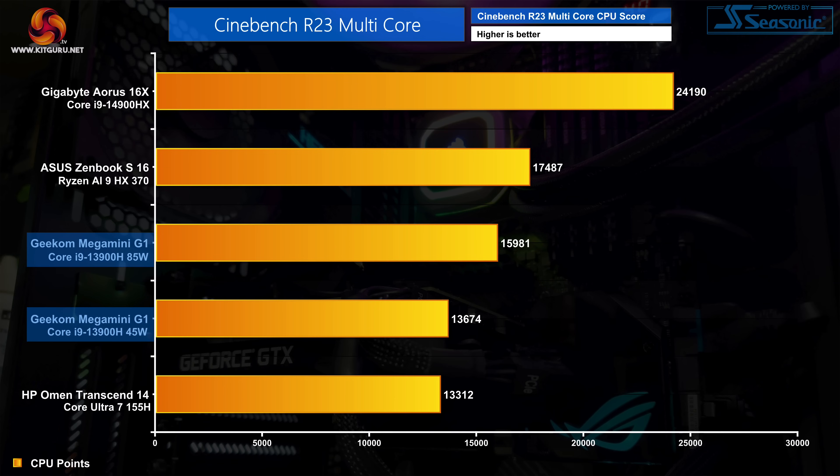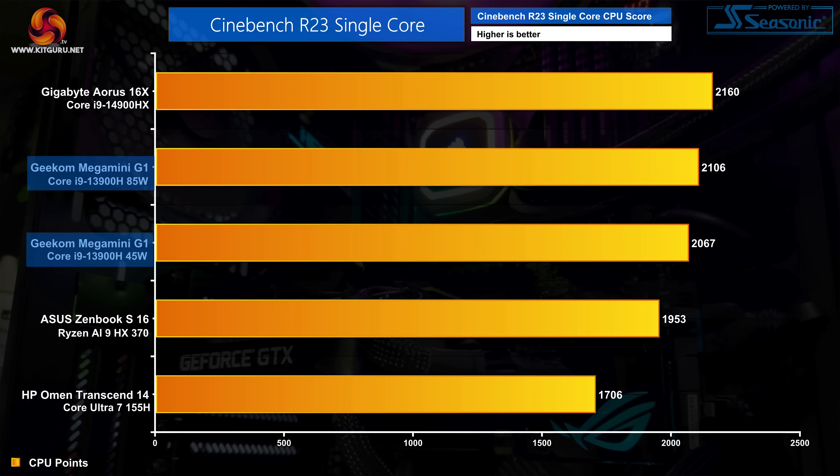Moving on to our system benchmarks, starting with Cinebench R23 multi-core, we can see there is a difference in performance between the two power modes. The performance profile delivers about an extra 16% over the normal mode. Both results are relatively slow by modern standards, particularly in comparison to Intel's current flagship mobile CPU, the i9-14900HX. The single-core test shows a much smaller difference between the two modes, with performance coming in just 2% faster than normal — and in both cases the score is as expected for Raptor Lake.